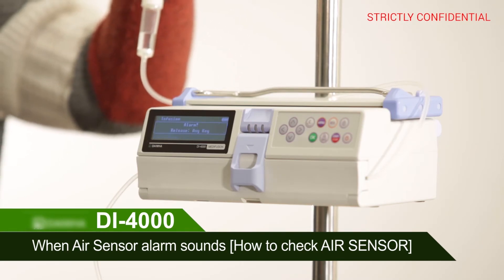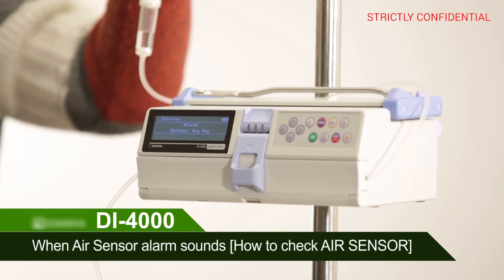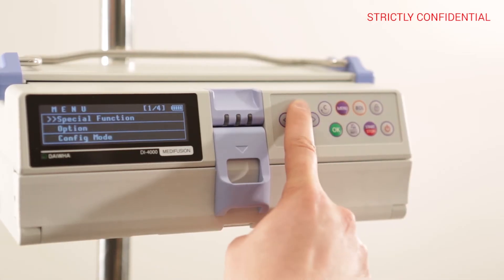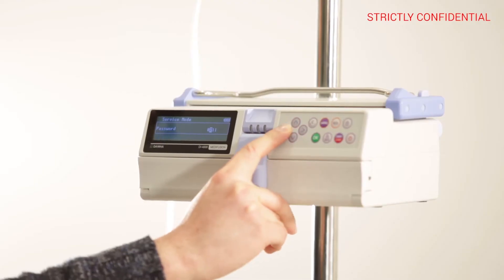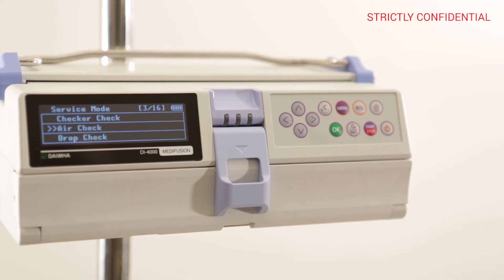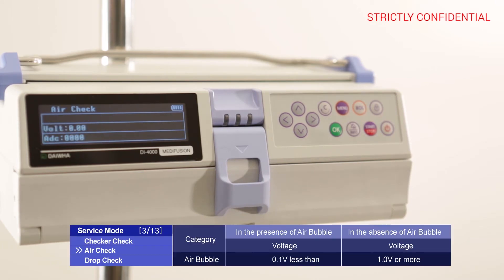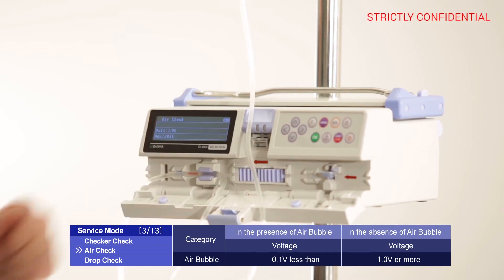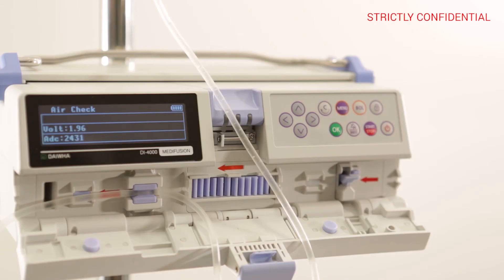When an air sensor alarm sounds, press the menu button and enter service mode, inputting 1711 as the password. Use the arrow keys to enter the air check. When the IV set is not installed, the voltage value is zero. If you open the door to install the IV set, the voltage value changes — check the sensor status by confirming the voltage value changes.